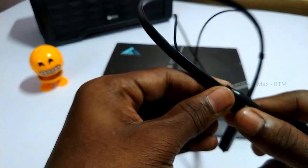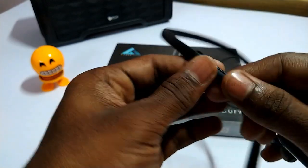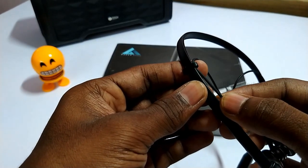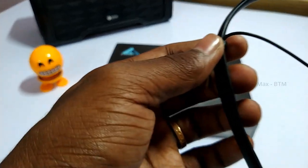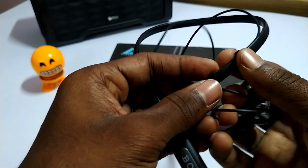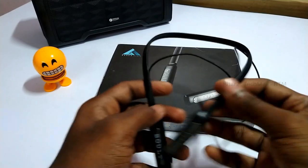If you use the wire, you can adjust it. This clip is a positive part — if you use the wire for 3-4 months, you can move and adjust the wire. This is the build quality.